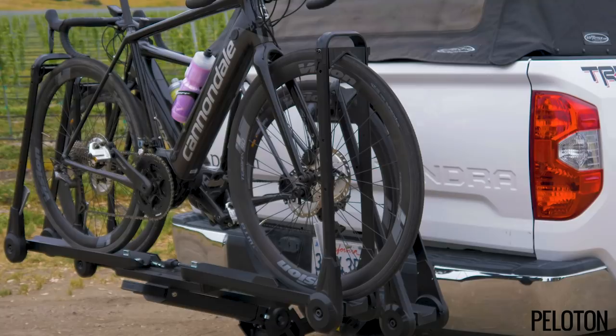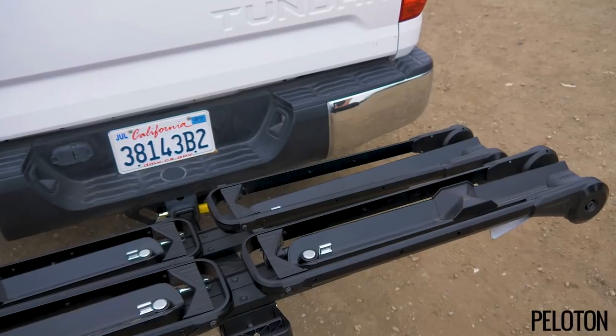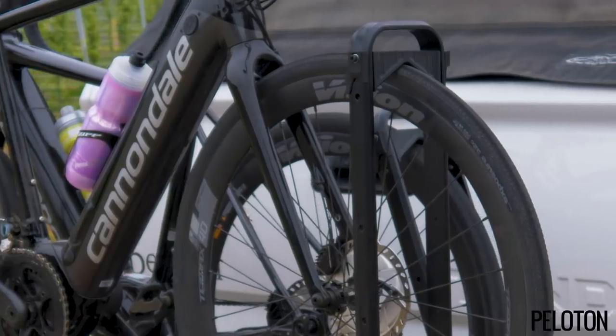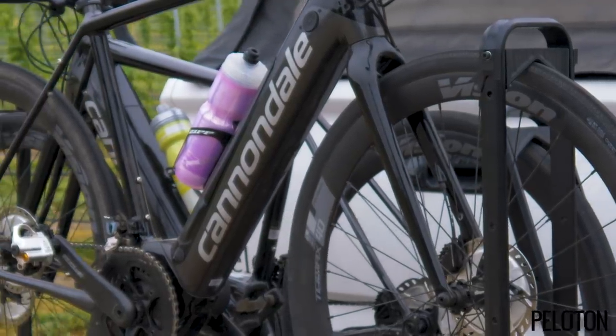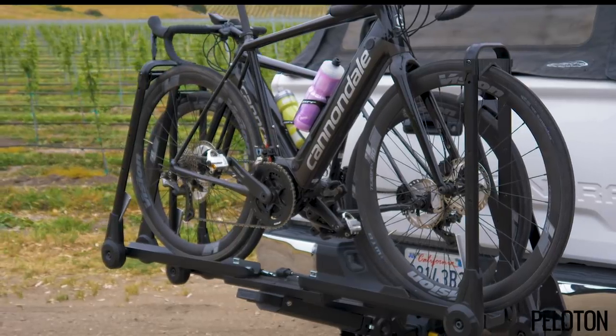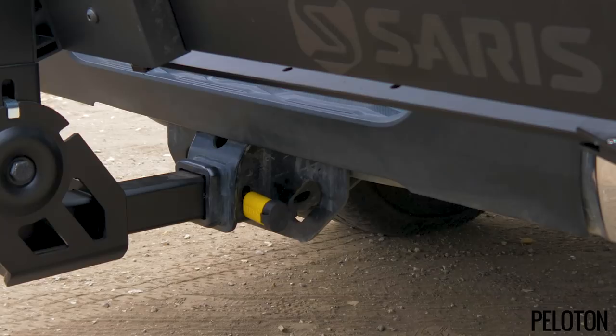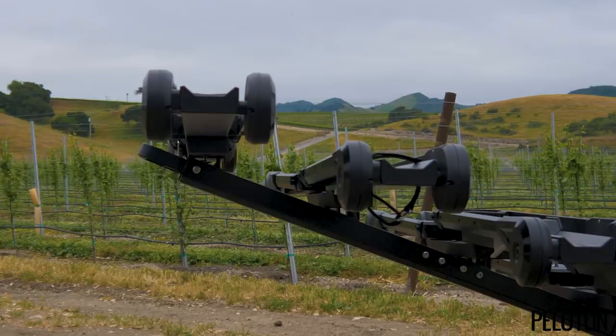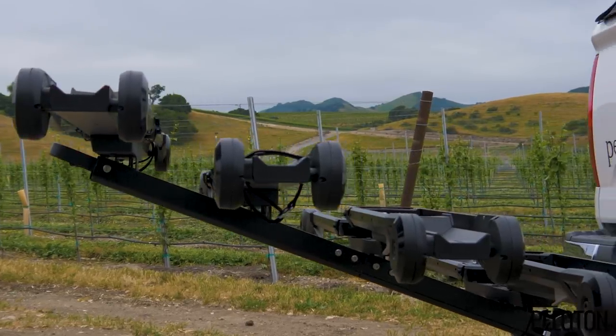It holds bikes up to 60 pounds each, perfect for big e-bikes or downhill rigs, with trays that can accommodate even a 5-inch wide tire. The tray-style rack with dual arm holders mean even those heavy bikes are held securely without any frame contact. It's got integrated hitch and bike locks to keep your gear secure, and the stadium-style setup means even with a two-bike add-on kit, you'll never bottom your rack out on a steep driveway.